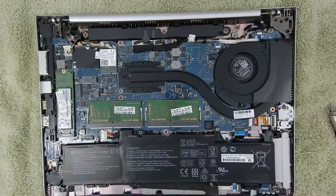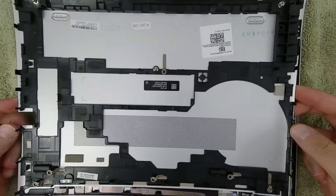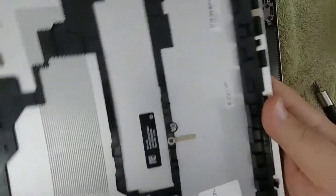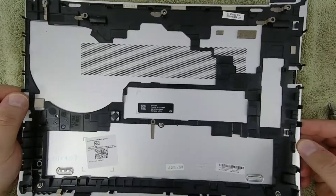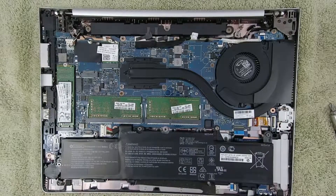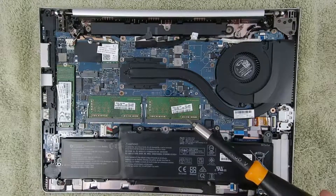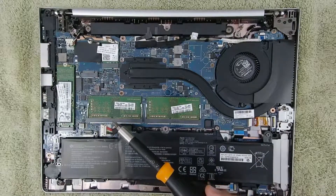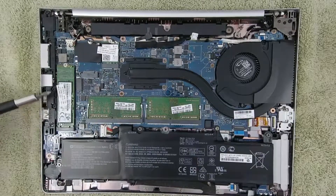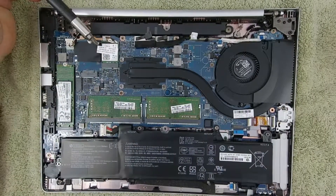Congrats, that's basically it. You now have access to all the user serviceable parts according to HP. Here's the inside of the back cover if you were curious. Here's the first RAM slot, here's the second RAM slot, the M.2 SSD and its retaining screw, and the Wi-Fi Bluetooth module with its retaining screw.